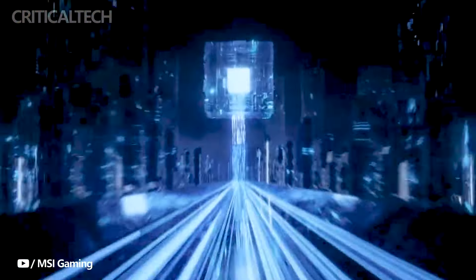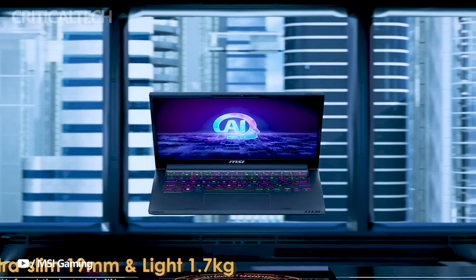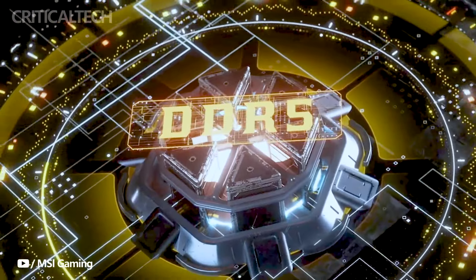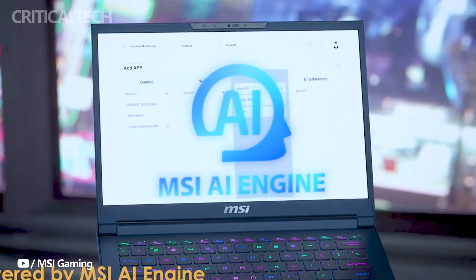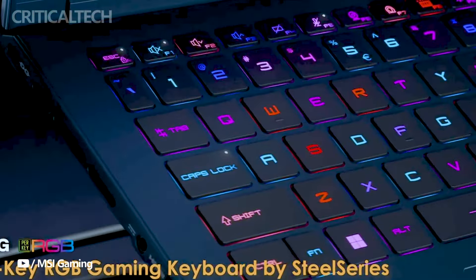Despite its high-performance capabilities, the laptop maintains a slim 18.6mm profile and a lightweight of 1.6kg. It boasts a 14-inch Full HD Plus display with a 144Hz refresh rate and a 16-to-10 aspect ratio, providing crisp and smooth visuals for gaming and multimedia.